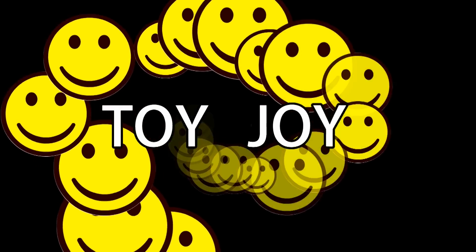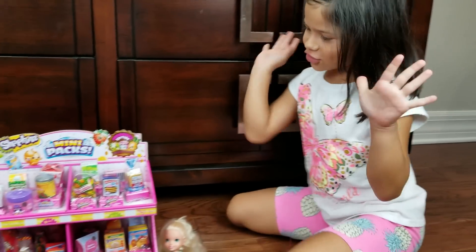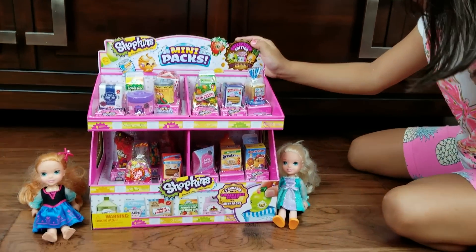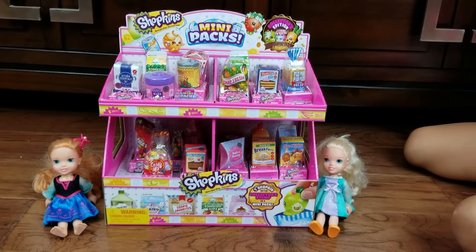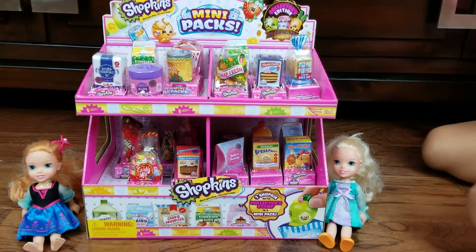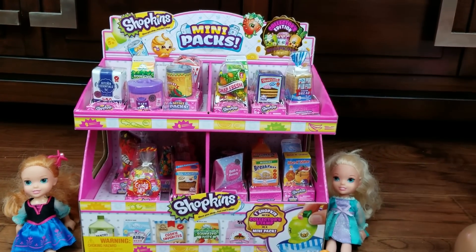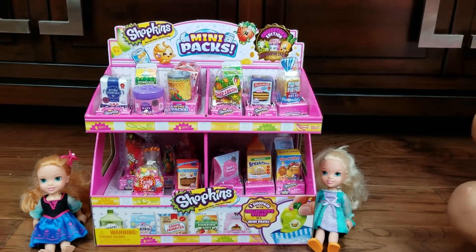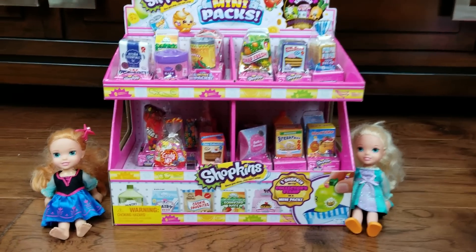Hi, everyone! Today we are going to open this Shopkins Season 10 Bubble Eye Bag Set. Wow, that looks so yummy. Is it stuff to eat? No, it is stuff to eat. So it is. And Anna and Elsa, what are they doing here?